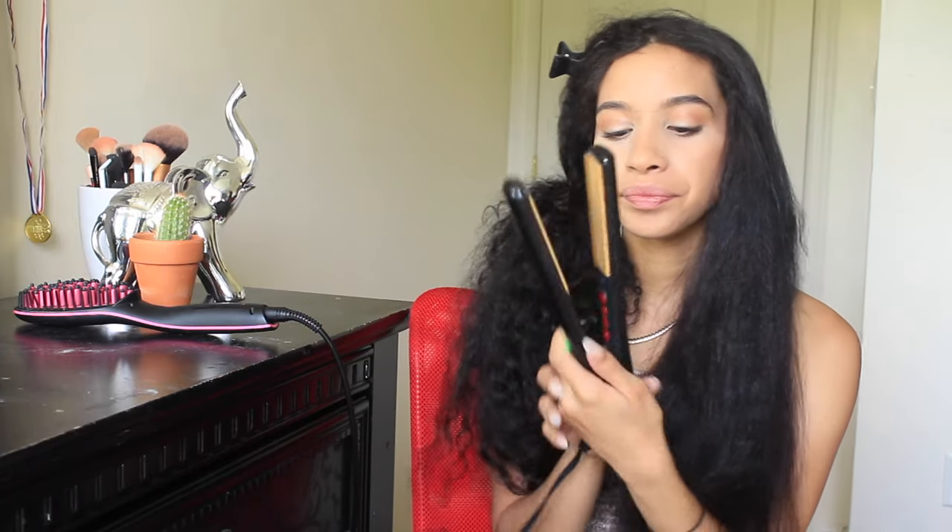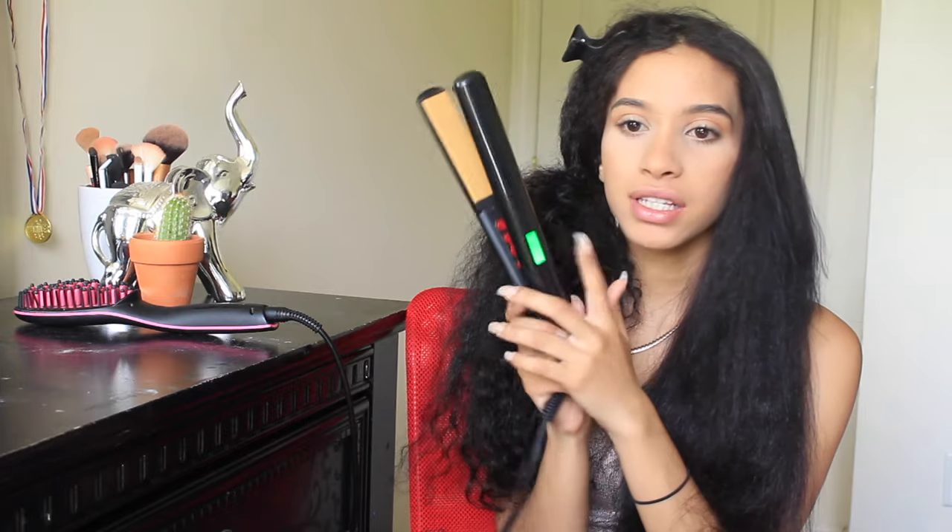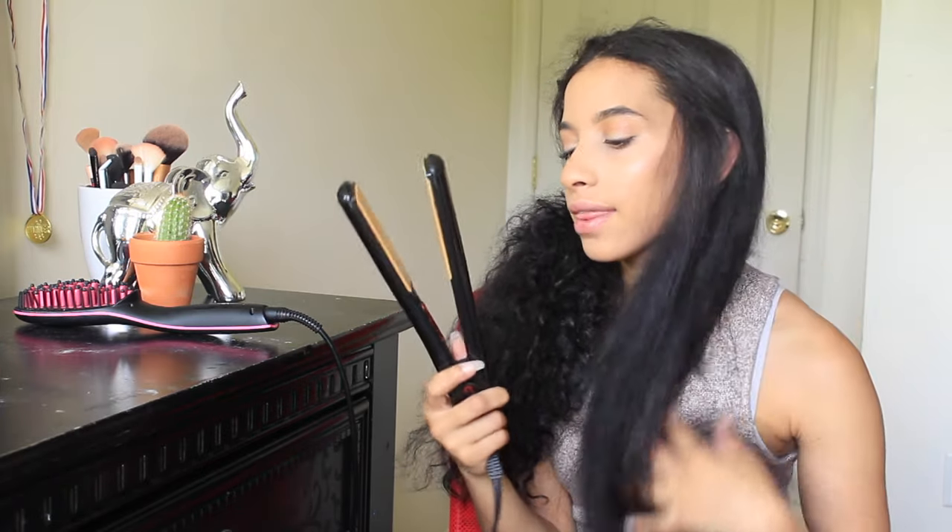I'm going to go ahead and straighten this side with the straightener that I always use — I have a Chi. I think it's the only one that has this kind of design with different colors. I usually put it on 395. Usually when I straighten my hair, it takes me about an hour if it's wet, or about 45 minutes if it's dry.